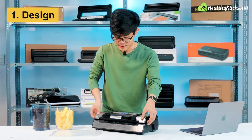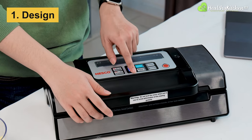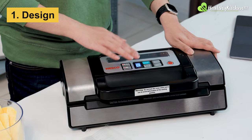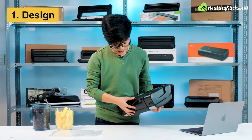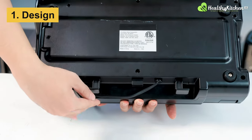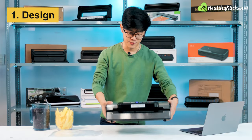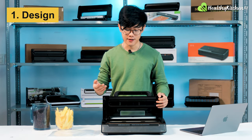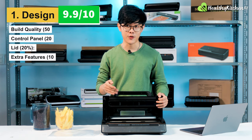I also really like the locking mechanism of the lid, which can be operated by lifting and lowering this handle. If you press it down, the lid clicks into place and the LED window lights up. When we get to the performance section, I'll show how it helps you keep track of the sealer's work in progress. Down at the bottom, you have four anti-slip feet and a cord grommet for better power cord management when putting it into storage. Our reviewers have decided to give the NASCO VS12 a total design score of 9.9 out of 10.